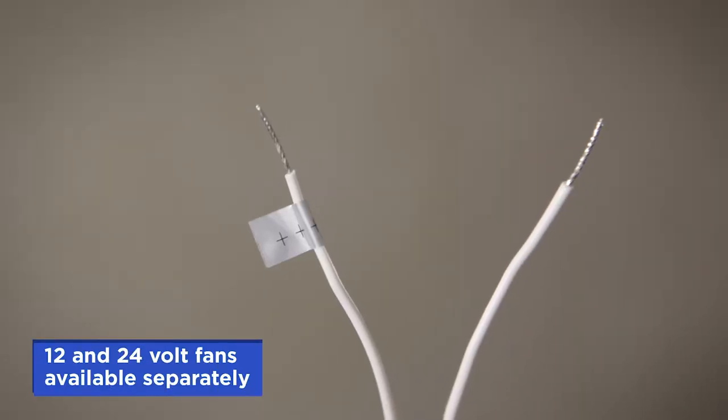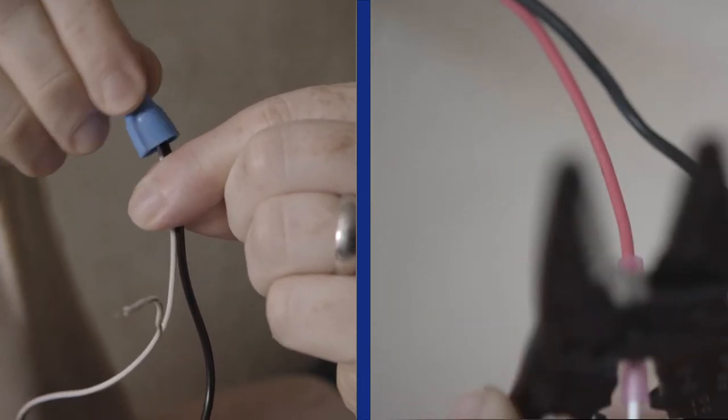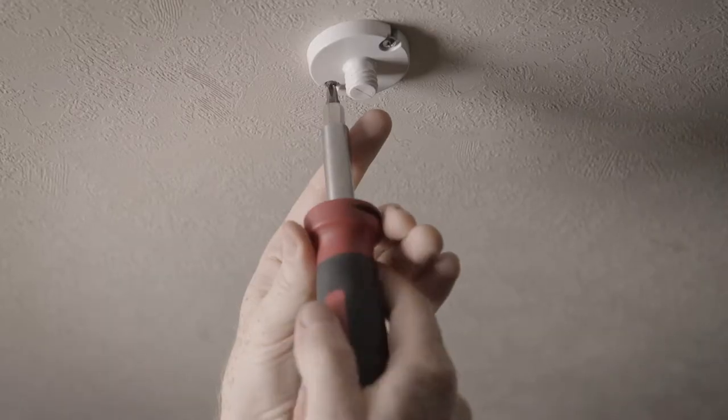Connect the wire marked plus plus plus to a positive wire and connect the other wire to a negative ground wire. To mount the fan, use the two supplied screws to attach the fan base.